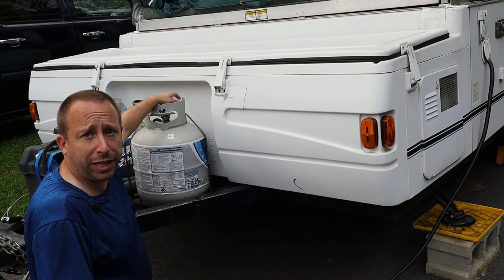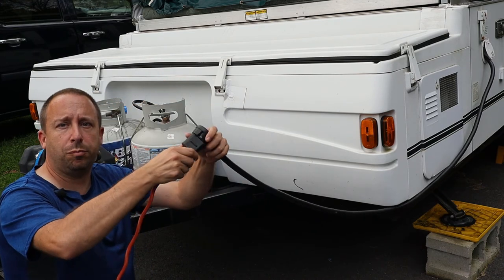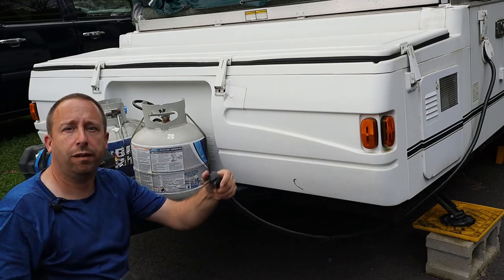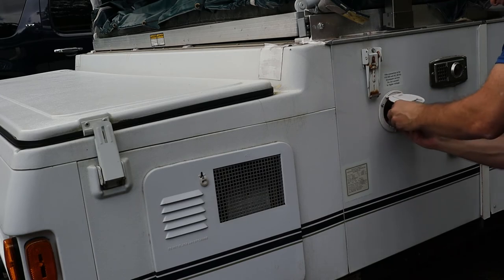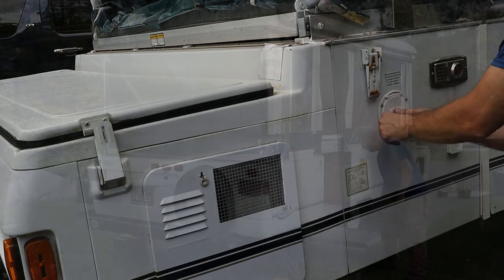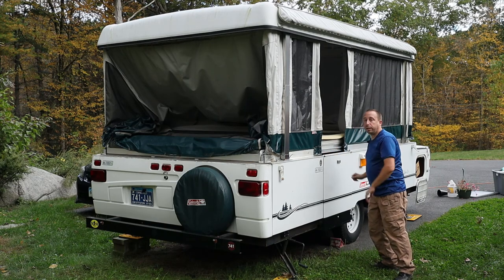I've already disengaged my gas, but if it wasn't disengaged I would do that now. I'm also going to unplug my electricity at this point and fish the power cord back into the side of the camper where it goes. Now I'm going to close the door and lock it in place.